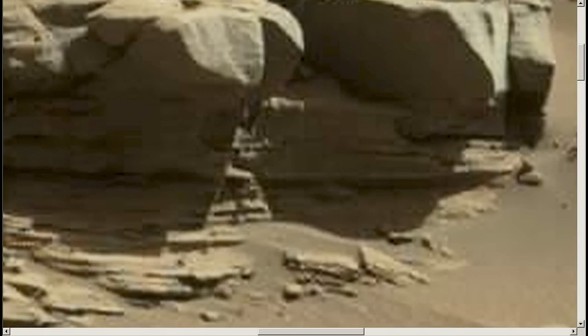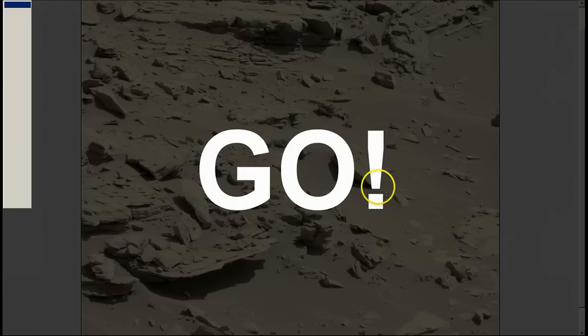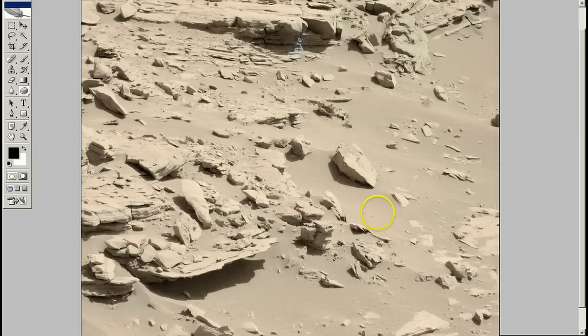Now let me show you the other picture. Okay, this is that picture in Photoshop. The image we're talking about is here. The image I'm showing you now is here. In the next picture, it's going to be like one or two sols ahead, and the image is going to be over here. This area is going to be over here, so it should be closer to the camera. Let's take a look one more time.